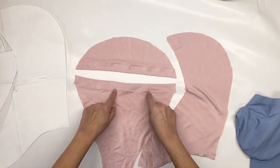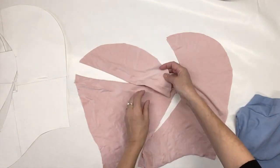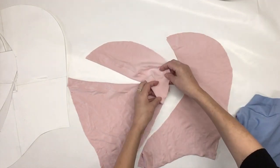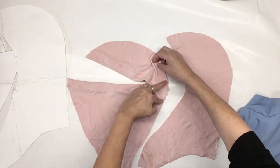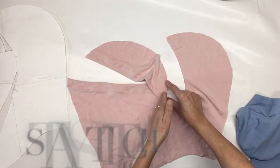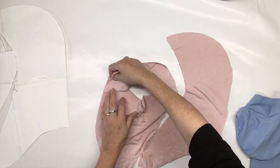Now that both hems are done, you're going to take the top part and place it over the bottom part. You have a notch here — this is to overlap, so you put the top one over the bottom one at the notch, and you have a notch also for the beginning of the other one underneath, right here. And you do a stay stitch, about five millimeters, on both sides, just like that.